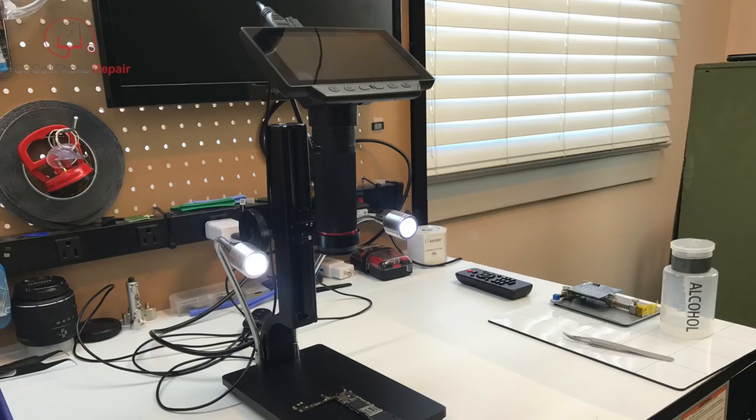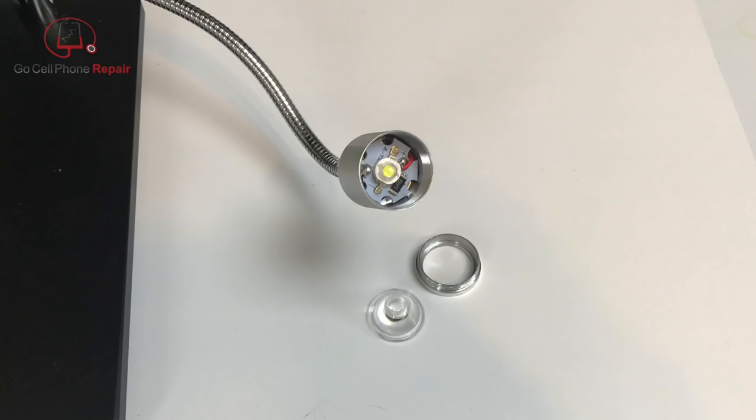The lights can be disassembled and replaced if necessary, just by twisting off a cap at the end.